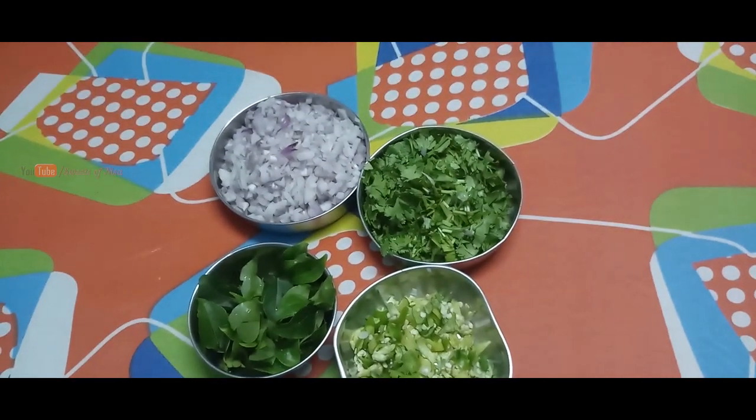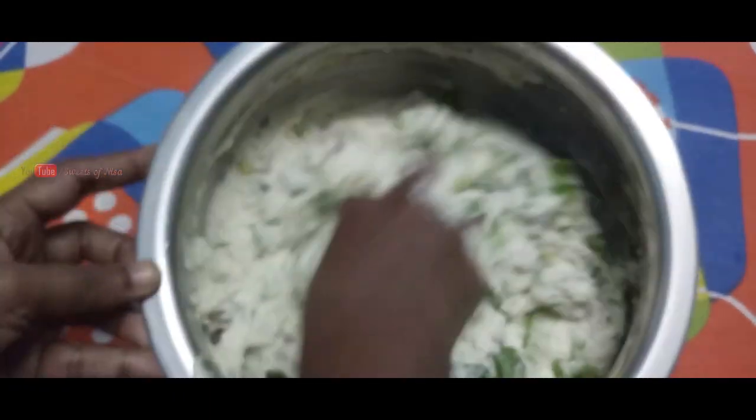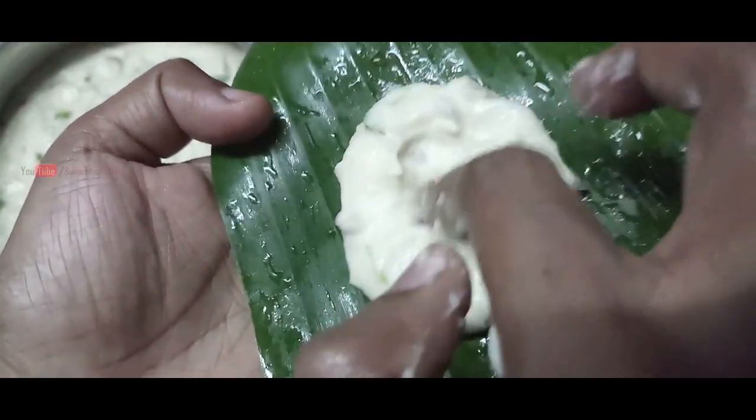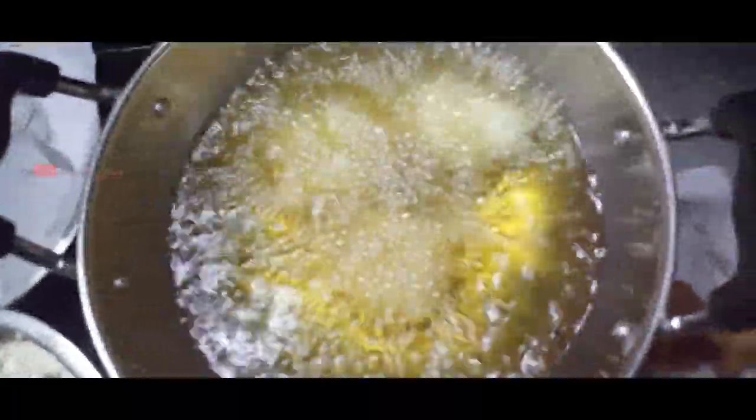Hi friends, welcome to my recipe. How are you doing? If you are watching our channel, please subscribe, press the bell. If you have any comments, please give us a comment.